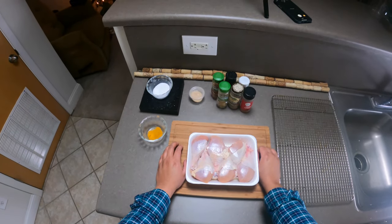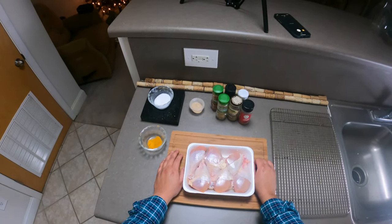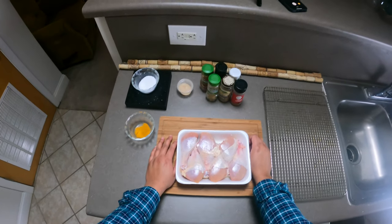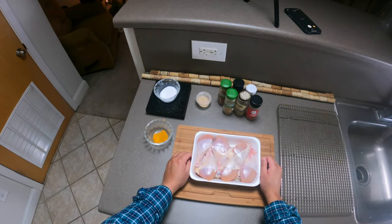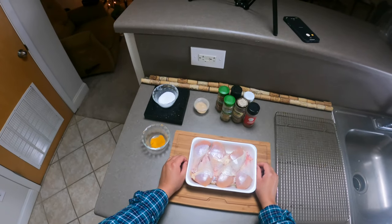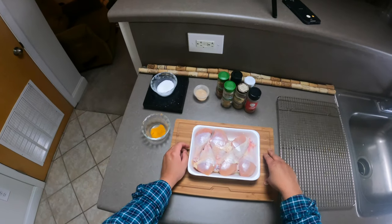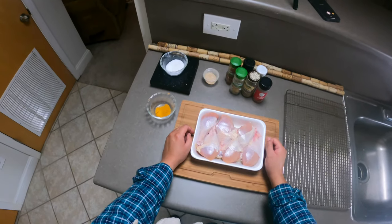Now if anyone knows what a dry brine is, please raise your hand. A dry brine is seasonings — and the main component is salt. What the salt does is penetrate the skin and infiltrate the meat, tenderizing and seasoning it. For drumsticks this size, I recommend a dry brine overnight, so that's what we're doing today.